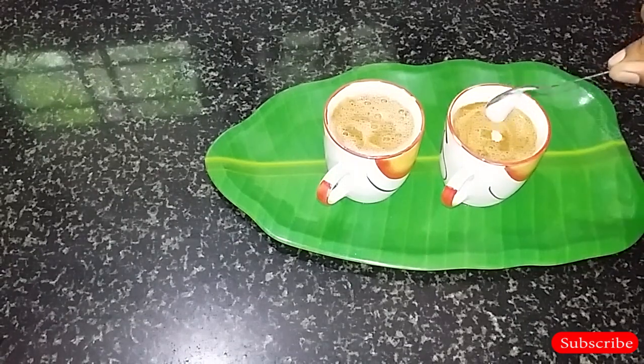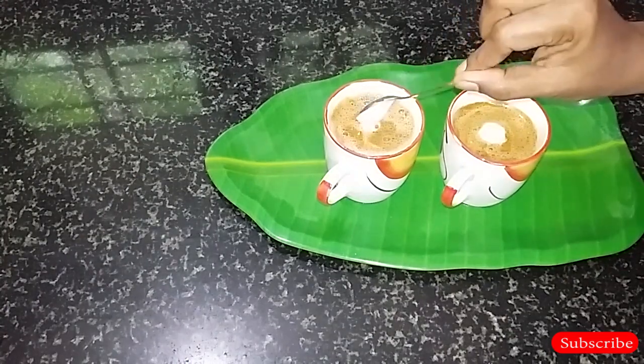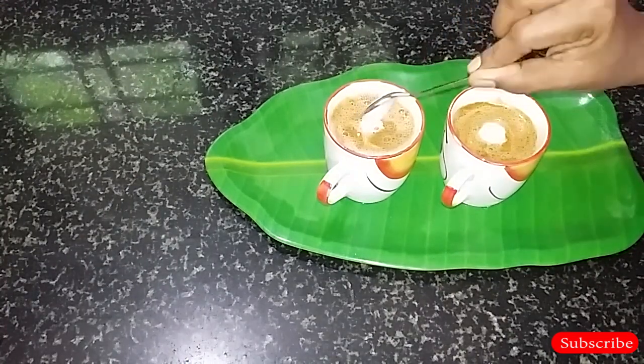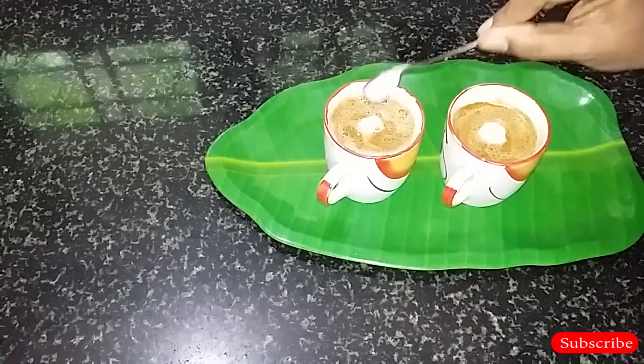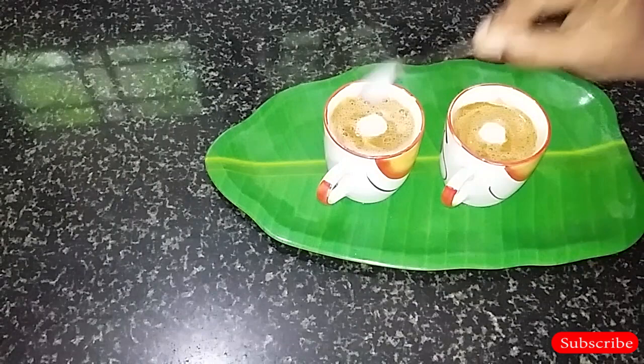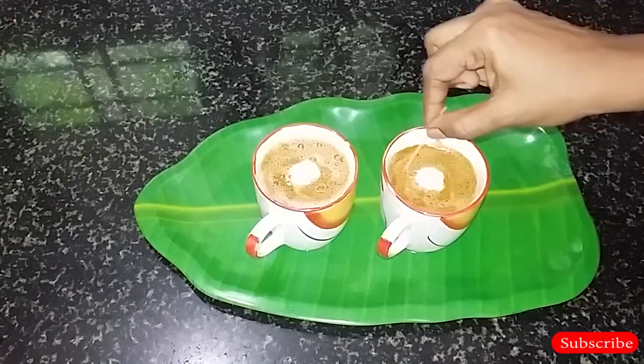Now we will add the cappuccino to the top of the cappuccino. We will add the shape and design to the cappuccino. Now we will add a little design with a toothpick.